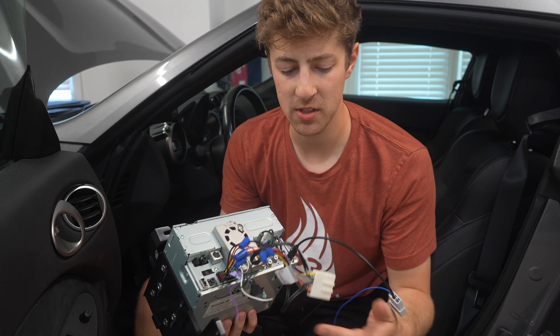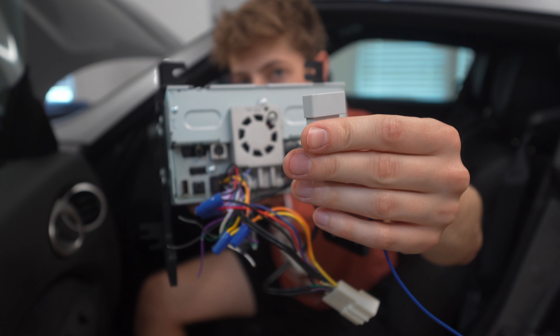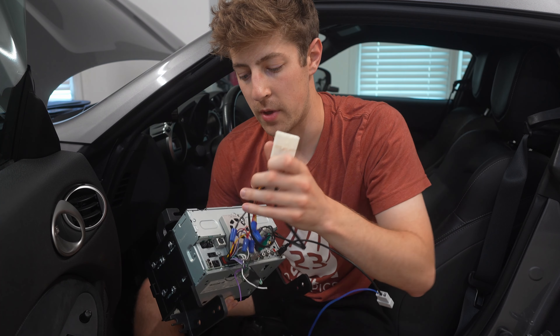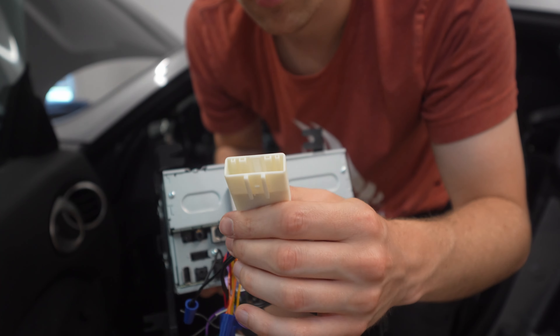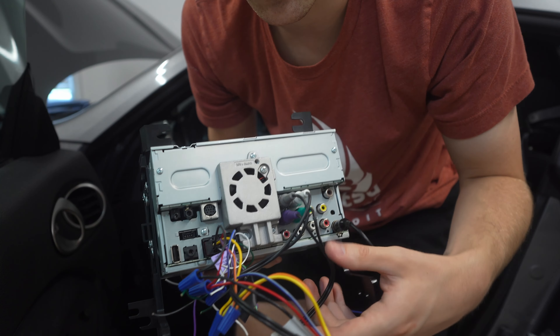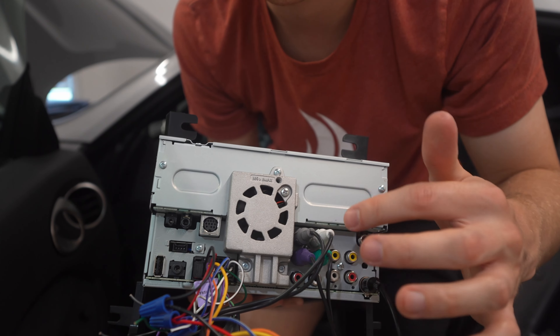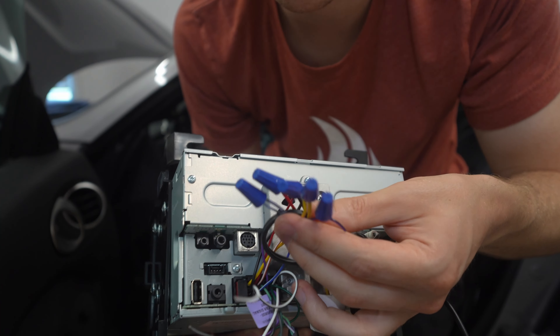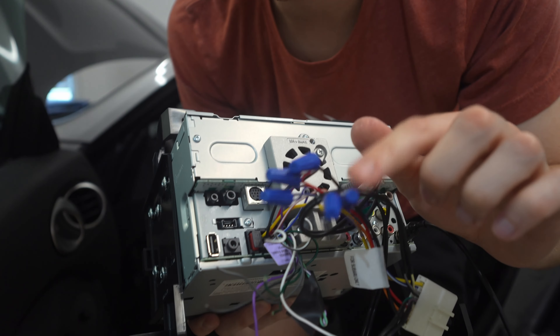Basically there are a couple different adapters that I'm using — I got all this stuff on Crutchfield, they're one of the best websites for anything audio related. You basically just type in your car and what head unit you're using and it gives you all the stuff you need. There's an antenna adapter here for FM/AM radio. We also have the main harness which supplies power as well as audio, bringing it into channels for the front and rear left and right. I want to clean this up — I just used wire ties to make sure everything functions, but now that I know it does, we're going to clean these up.